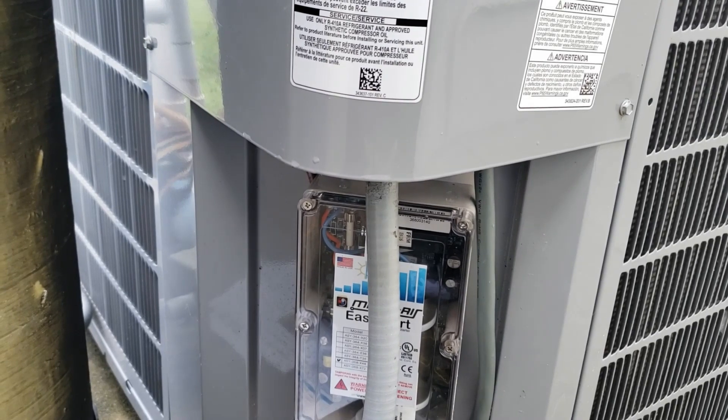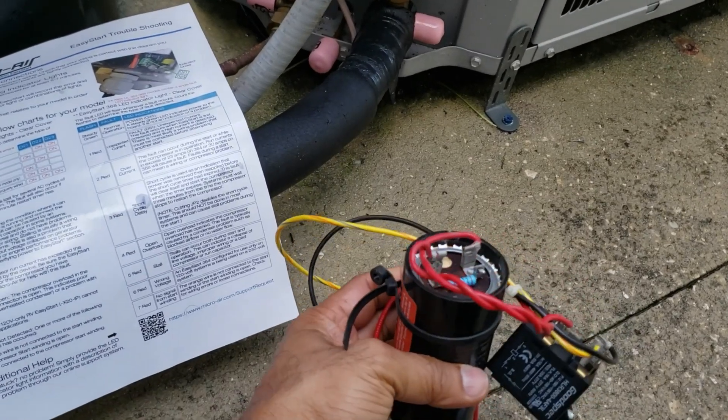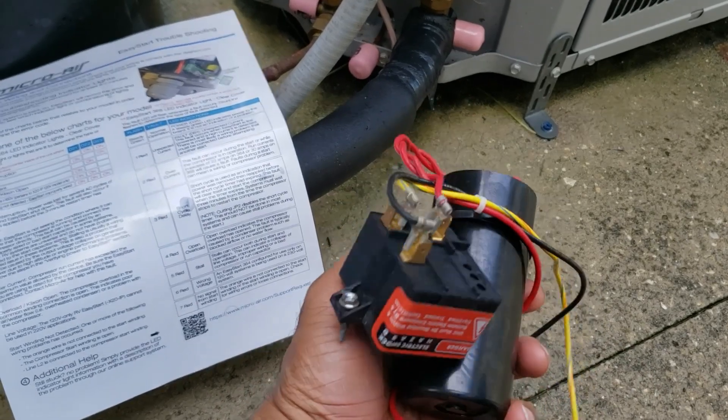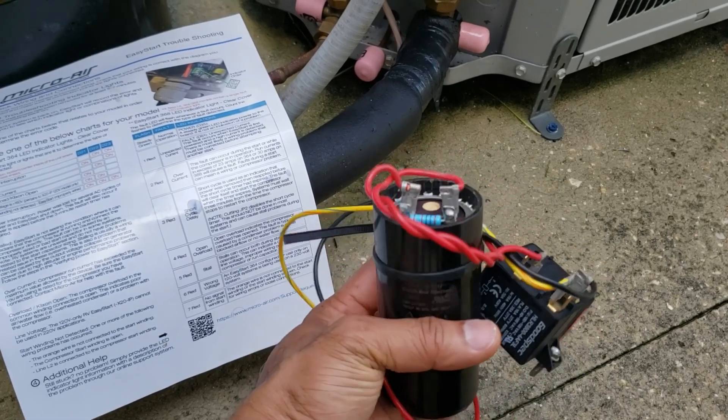The cranking amps were about 80 initially, and then I installed a start-run capacitor with a contactor. This brought it down to about 60 amps, which I thought was still too high.